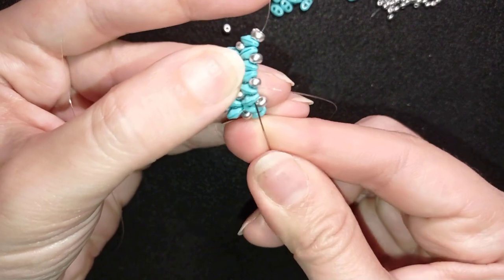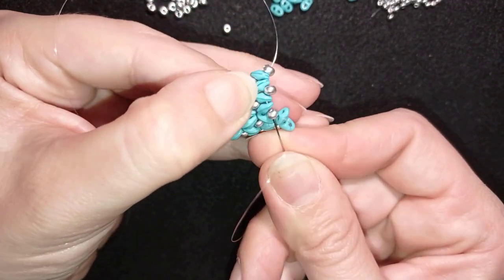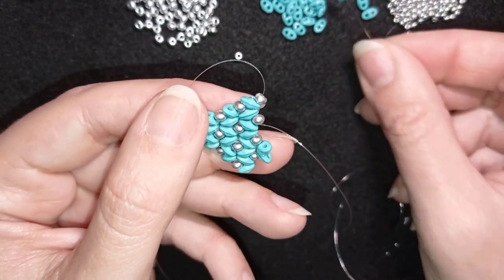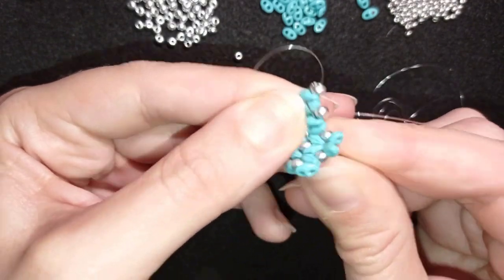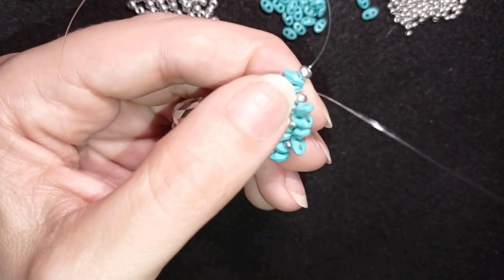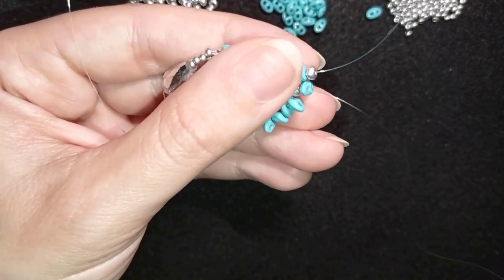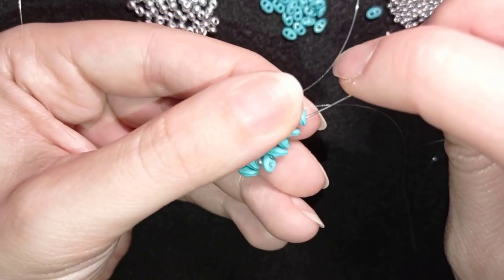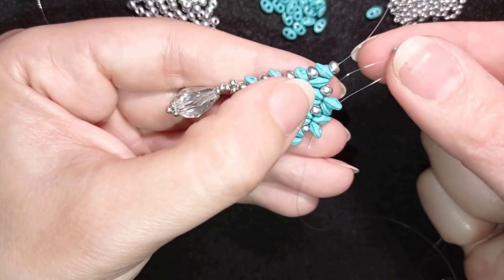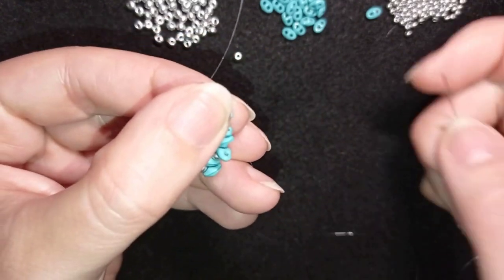I take two and go back through these two. I'll repeat it in my next step — exiting here, taking two and going back. Then I do an additional step: going through this 8-0 and adding one bead, sliding it down. I go through its empty hole and through the other one, zigzagging through it like I did before — creating that beautiful zigzag effect. I take one and go through the next two, then take one more and zigzag through it: exiting through one hole, then through the other, and through the next bead.